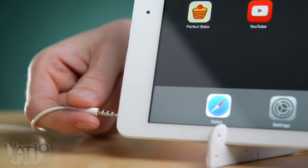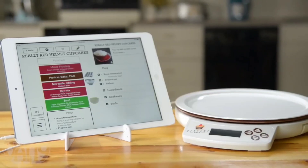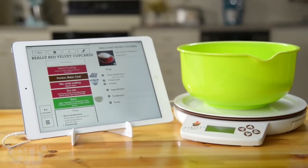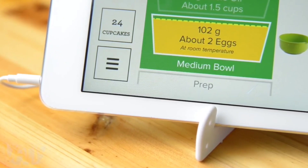Follow the Perfect Bake's directions to easily bake delicious homemade treats that come out absolutely scrumptious every time. Get started by plugging the scale into your mobile device and launching the free app. Then choose a recipe and let the detailed instructions guide you to baking nirvana. As you pour ingredients, the smart scale adjusts in real time.